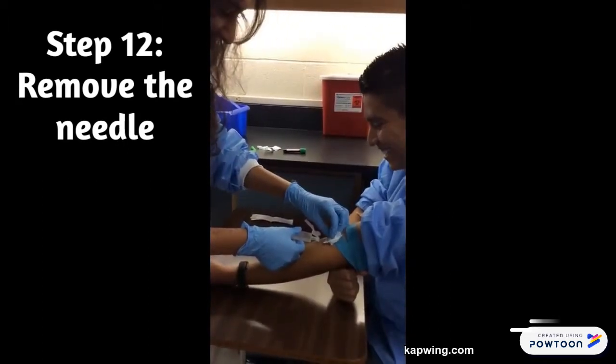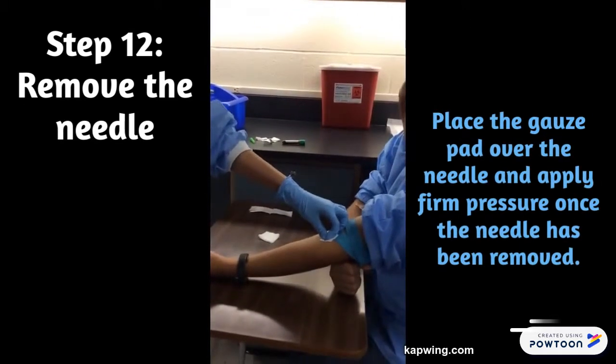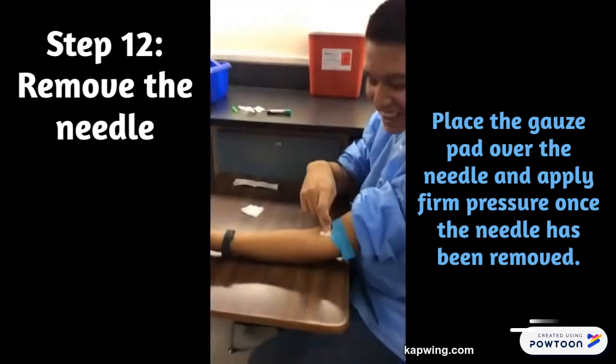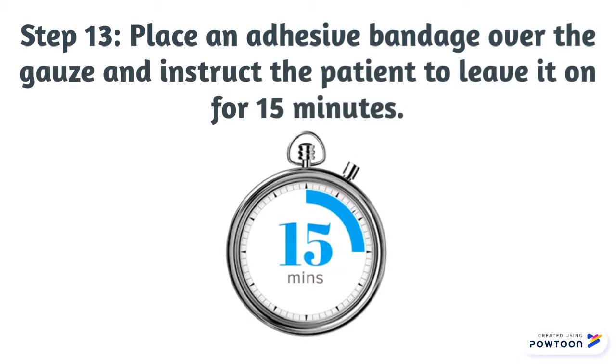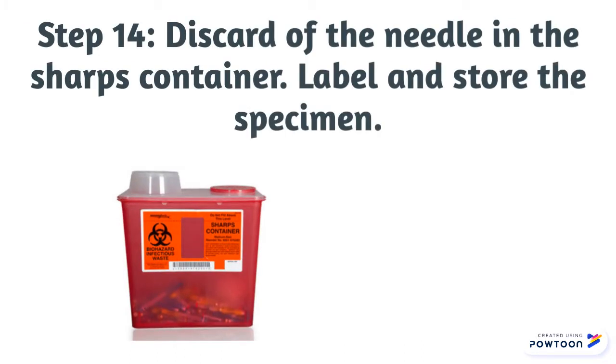Remove the needle at the same angle that it was inserted. Place the gauze pad over the needle and apply firm pressure once the needle has been removed. Place an adhesive bandage over the gauze and instruct the patient to leave it on for 15 minutes. Discard the needle in a sharps container after the procedure is complete. Label the specimen and centrifuge or store it as necessary.